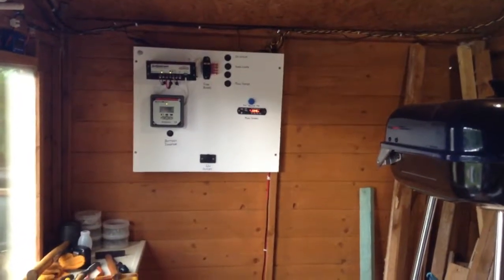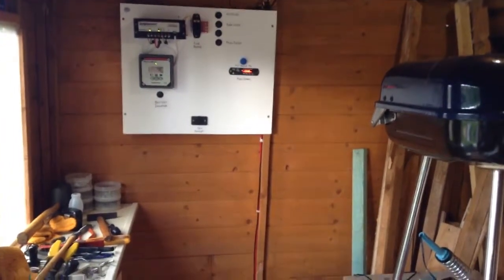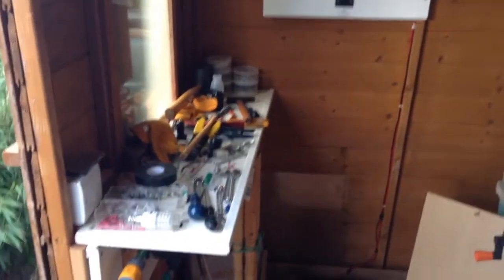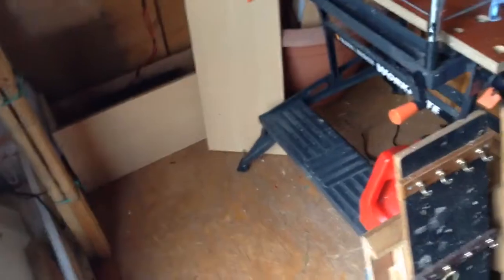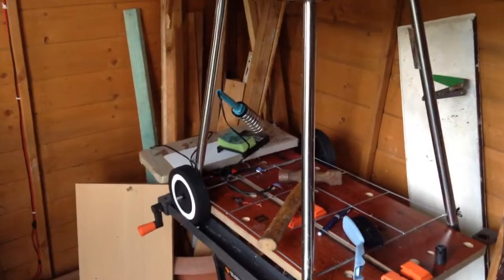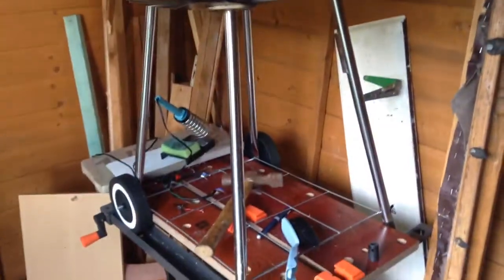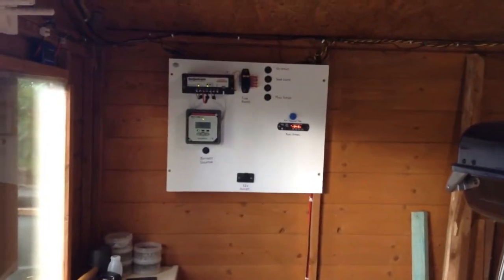Hi everyone, this is Solar Tiger with another solar shed video. Today I've been working in the solar shed — you can see the workbench is full up, I've had the wire pile out as well, and I've been using the soldering iron. I have put the barbecue on the work table just to make more floor space. I have upgraded some more of my solar power system.